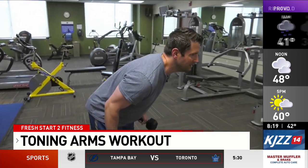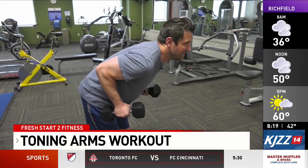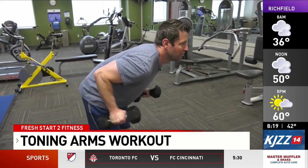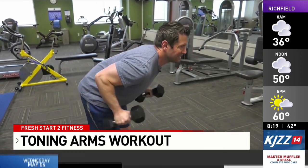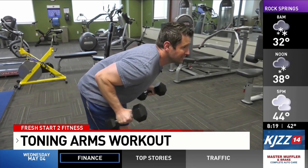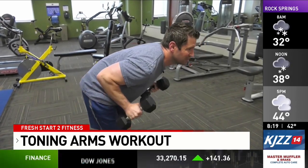Finally, we'll finish with some triceps kickbacks. Hinge forward from the hips, bring the arms up to the sides like so, and just kick back, extending that elbow. Really feel the triceps engage at the top of the movement. Do three to four sets of ten repetitions of this exercise.